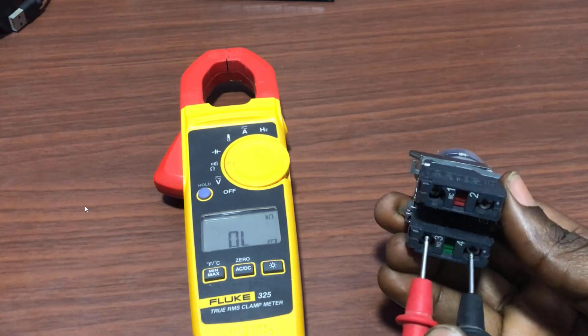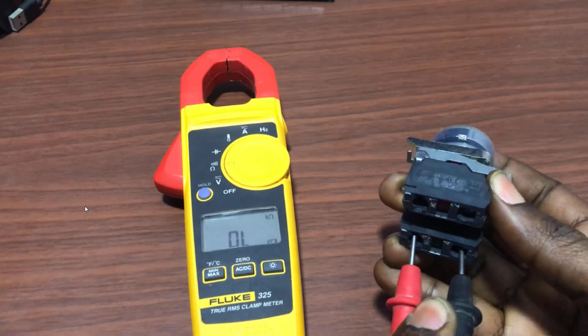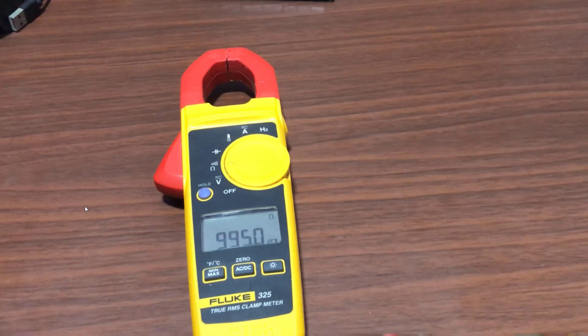And then I connect it back also to the normally open contact, and then when I press, I get continuity as well.